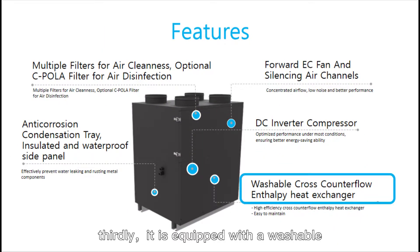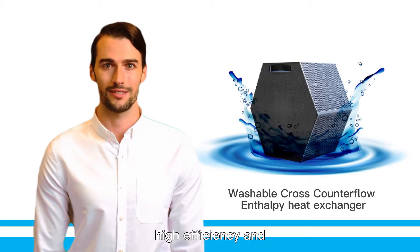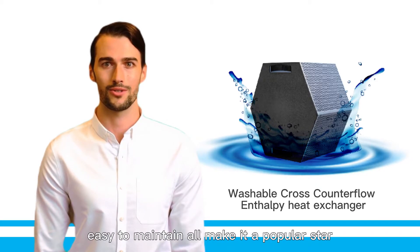Thirdly, it is equipped with a washable enthalpy counterflow heat exchanger. It can recover heat and moisture at the same time. High efficiency and easy maintenance make it a popular star product.